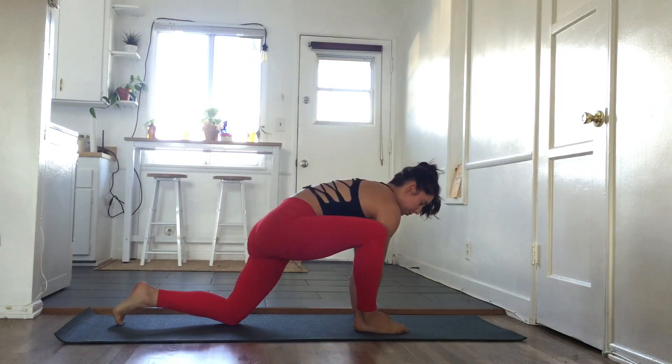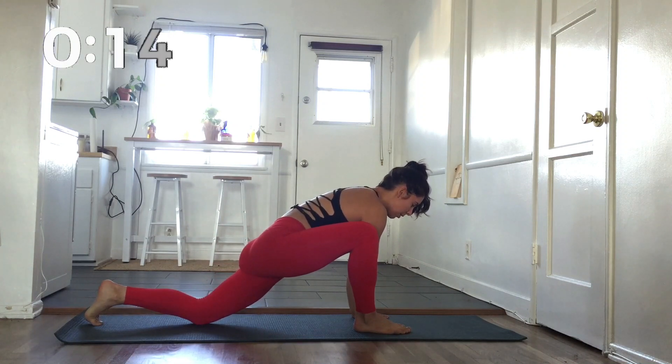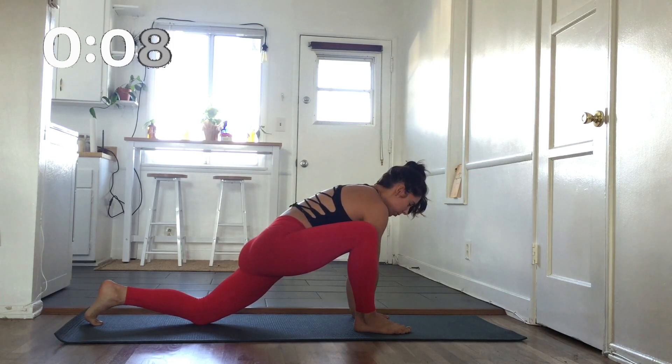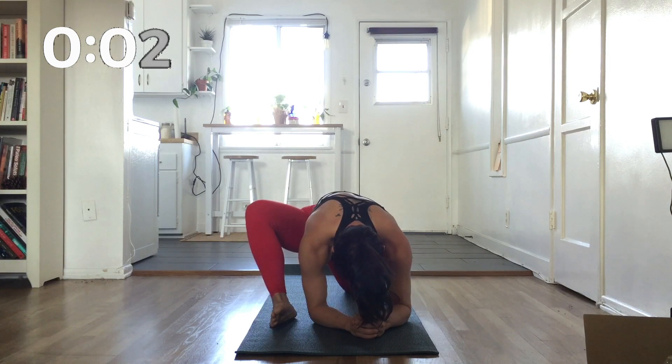We're going to start with a lizard pose and you can either keep your arms straight or bring your forearms to the ground for a deeper stretch. We're going to hold each pose for 15 seconds. Here's an alternate view. This is a great pose to open up your hips for basing.